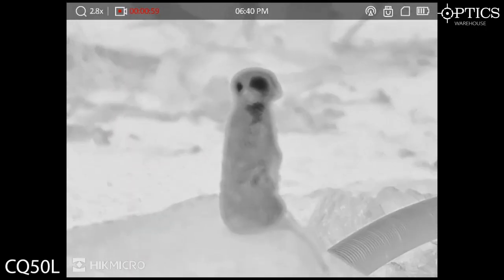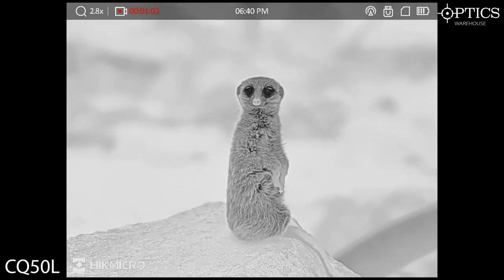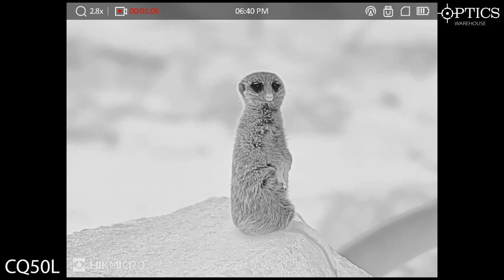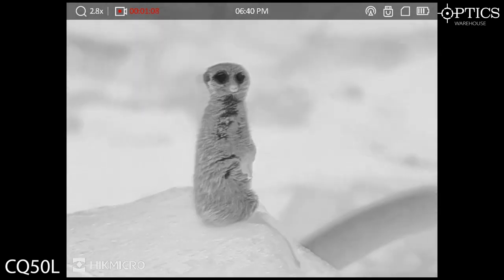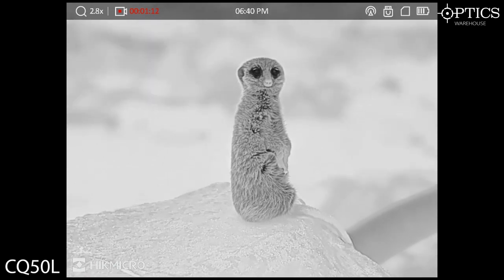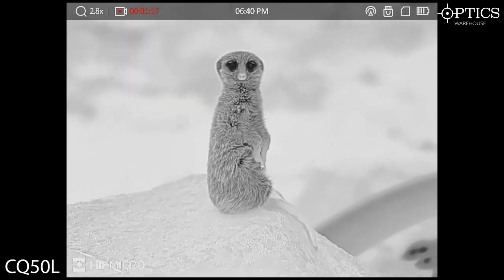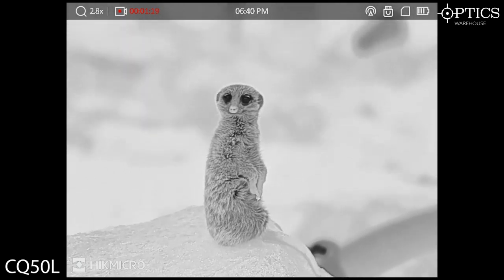Now we move on to the CQ50. We've already seen our friends the meerkats here. You can really see the depth there of the Zoom Pro working on these — they really get the depth of the fur. This meerkat almost looks like it's not even thermal at all. It just looks like a negative image of the actual thing itself.